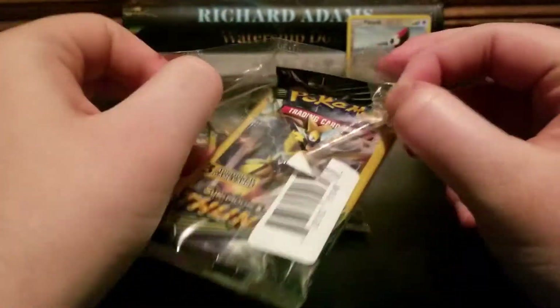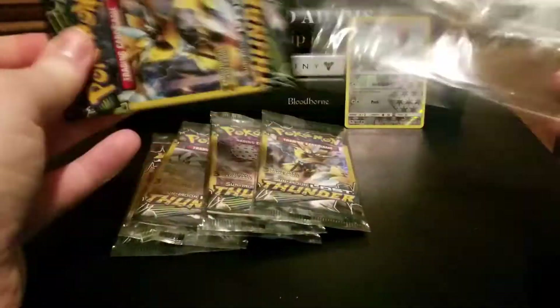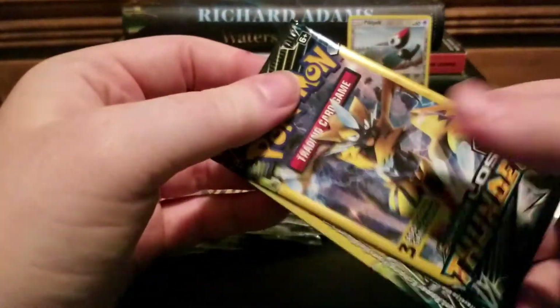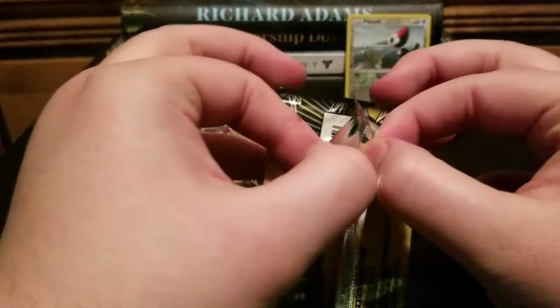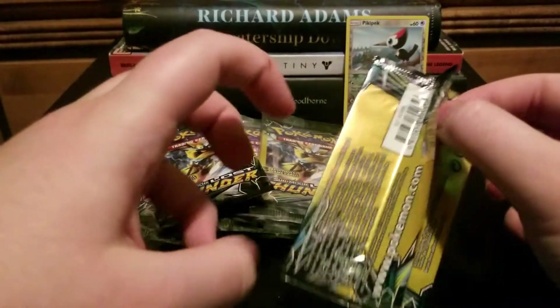Shoutout to that dude for being a weirdo. There's also a pretty decent chance he's doing it so he can sell them as heavy packs on eBay.